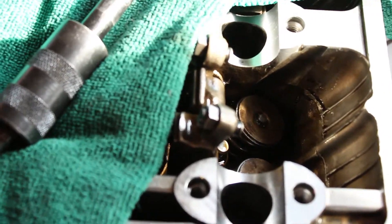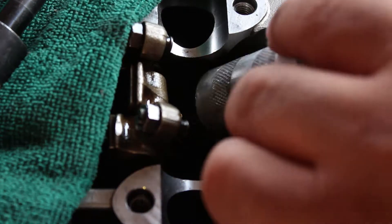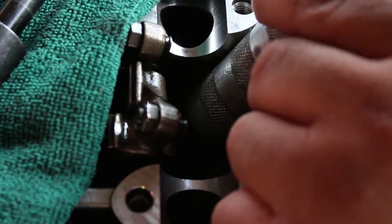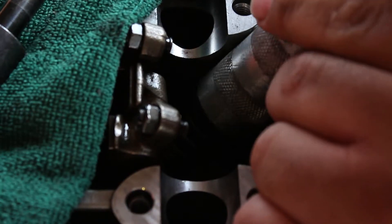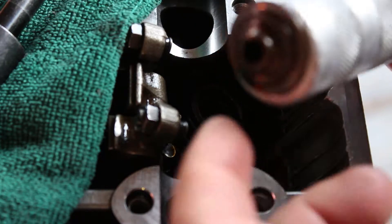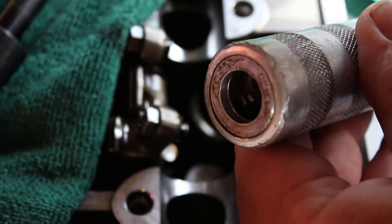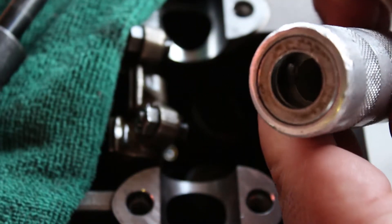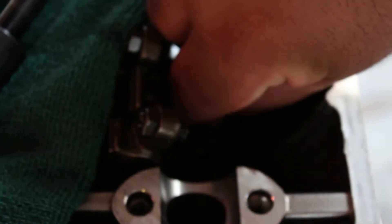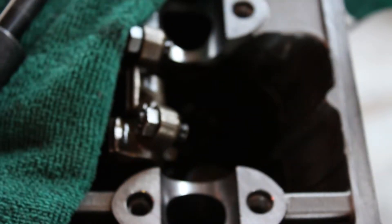I'll show you one — set it over it, just hit it with a hammer, nice and solid, and then you see it come off like that. It comes off, and inside here the spring clips stay in with the magnet. Then you take the valve springs out and set them to the side.